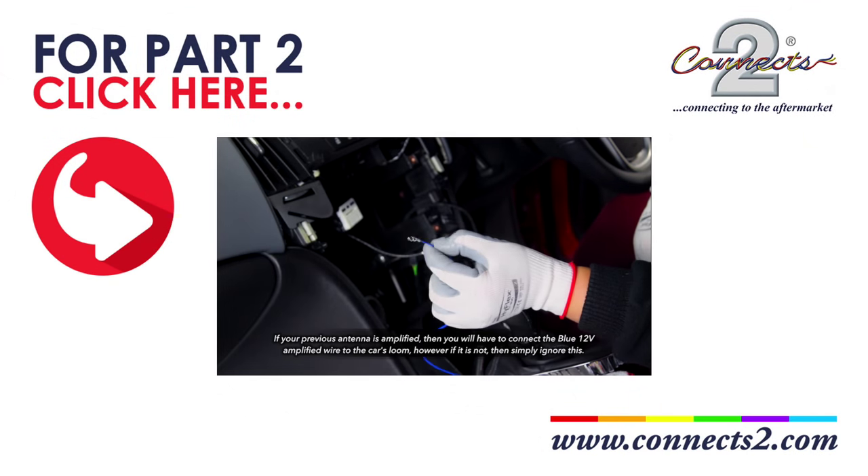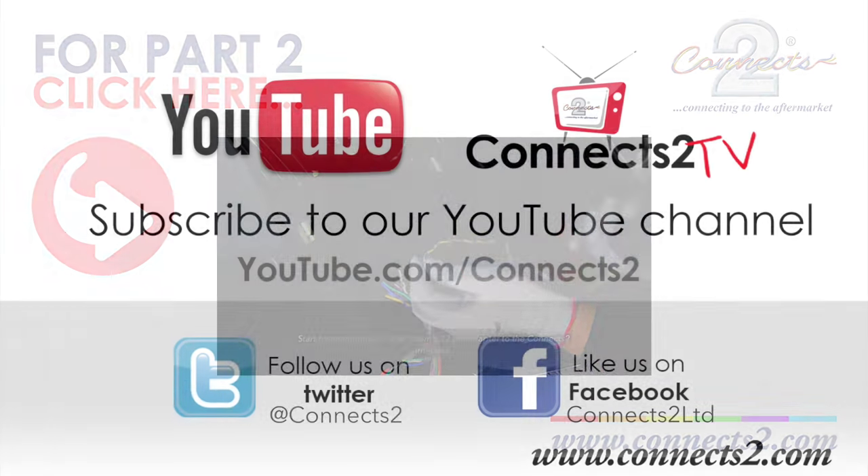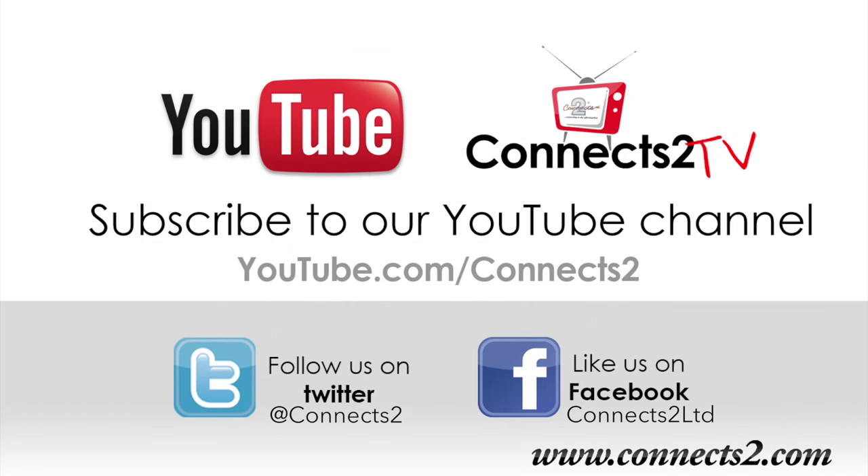That's the end of part one. For part two, click the link above or follow the information in the description below. Also, why not follow and subscribe to us on YouTube, Facebook, Twitter and Google Plus to keep up with our ever expanding world of in-car entertainment. We'll see you next time.